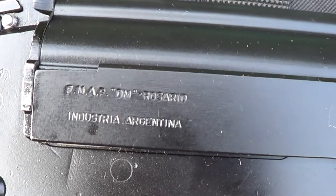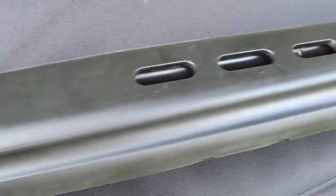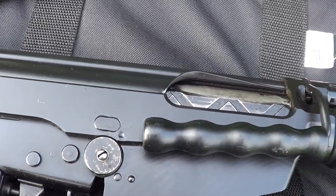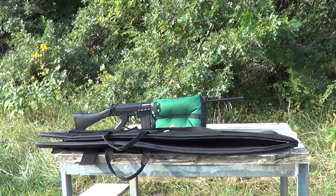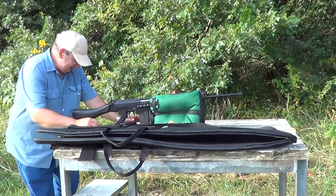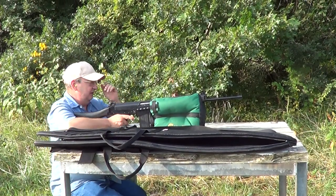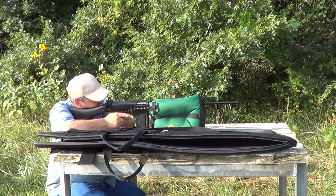Let me get all these markings to show up here. I'll get the camera put on the tripod and we'll get a few shots with this thing on camera. She's all loaded up and we'll give her a few shots on camera here.